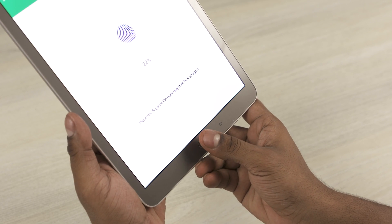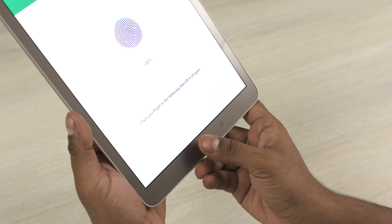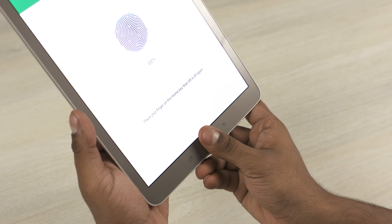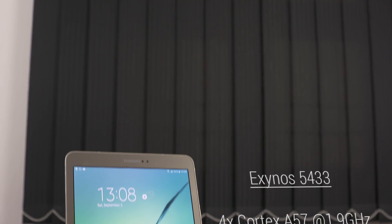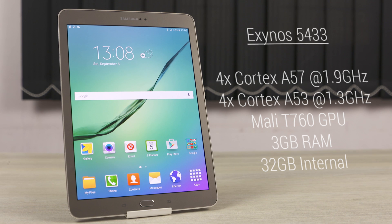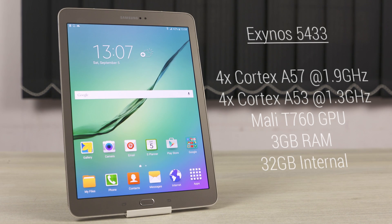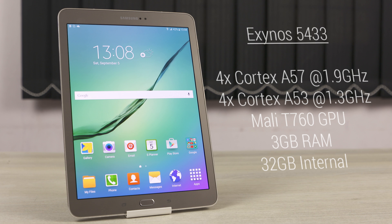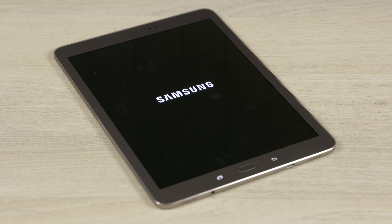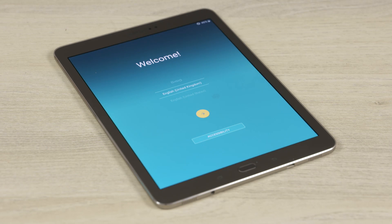The Tab S2 now supports Samsung's new revamped fingerprint sensor from the Galaxy S6. That being said, the internals are still from last year. The Tab S2 is powered by the Exynos 5433 chip — that's 2 sets of quad cores: 4 high-powered Cortex A57 cores clocked at 1.9GHz each and 4 low-powered Cortex A53 cores clocked at 1.3GHz each, coupled with a Mali T760 GPU. If the specs sound familiar, it's because we've seen this before on the Galaxy Note 4.